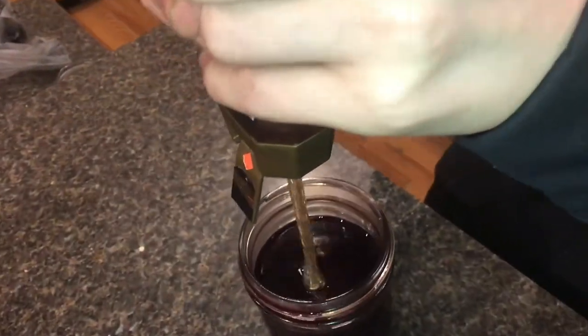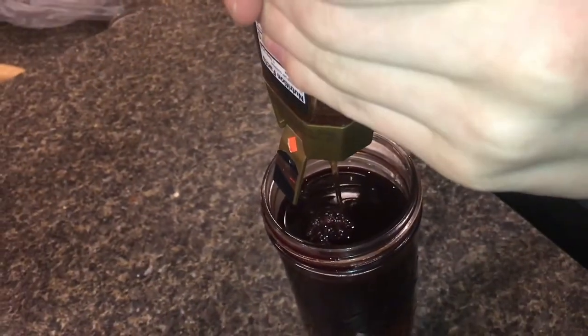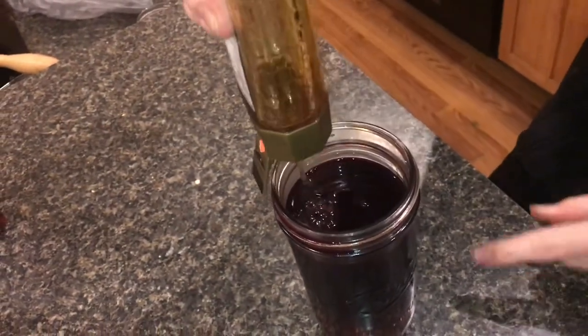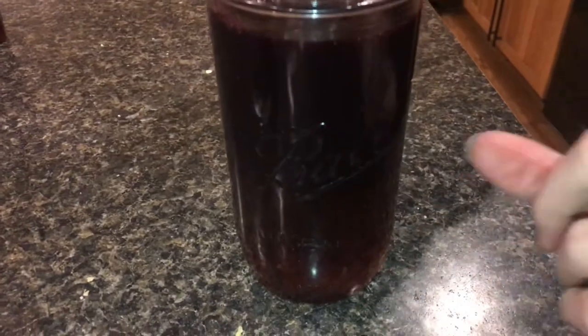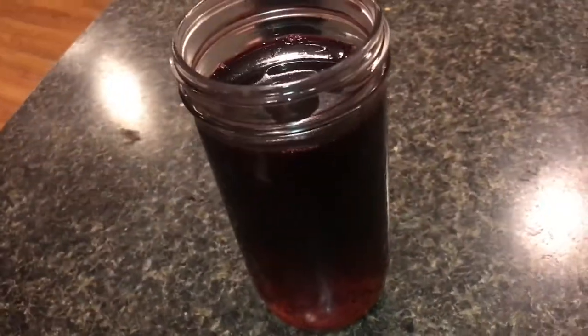This elderberry syrup is really good — it's just amazing. And it looks like one container of honey was just about perfect. I'm about to finish it off. What's really cool is you can see at the bottom half is honey, and then the top half is the syrup. You can see a definite line between the bottom section, which is the honey, and the top section, which is the elderberry syrup.